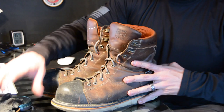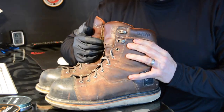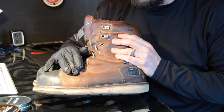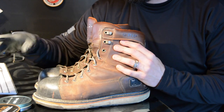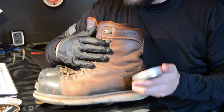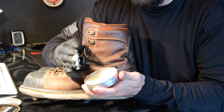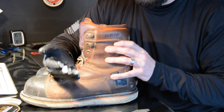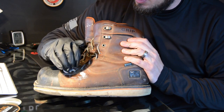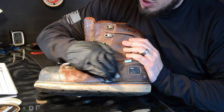I'm going to bring you in close and shift the light so you guys can see the application. This is pretty straightforward. Anytime you apply mink oil, I'm going to warn you — it will make the leather a lot darker, so keep that in mind when thinking about applying it to a fresh set of boots. Just take your paste and if it's warm inside the house, you'll get a nice easy application on your fingers. We're literally just going to rub it into the leather.